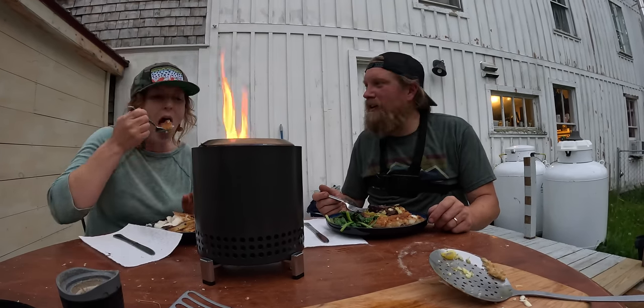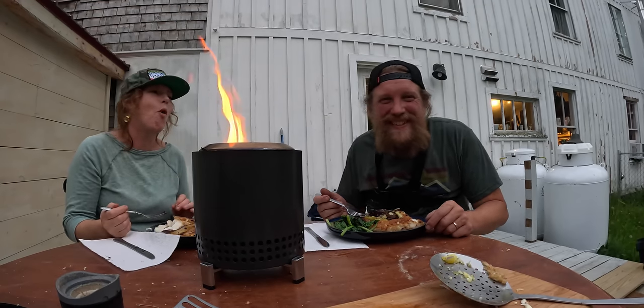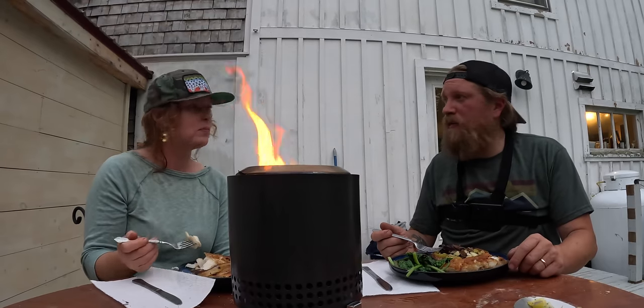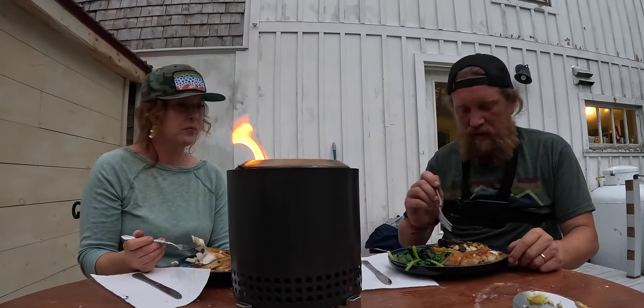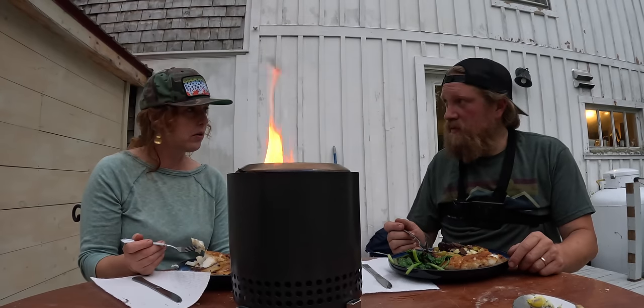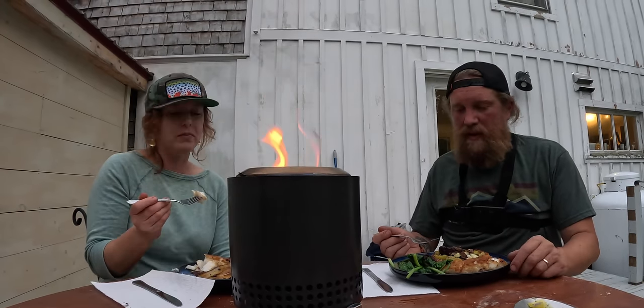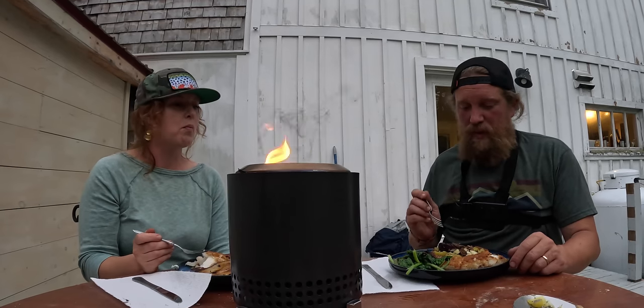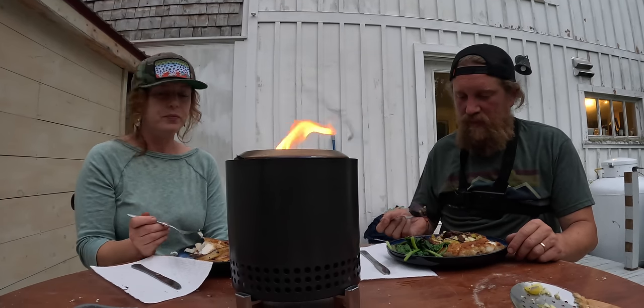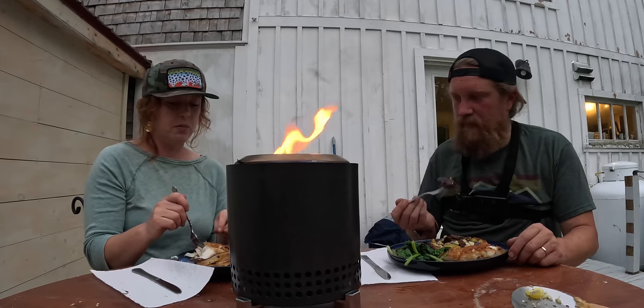That's the best cod I've ever caught. That has to be the fastest cook I've ever done — that thing cooked so fast. But I managed to nail all of these without burning a single thing. Each one of these is done perfectly — it's like a big cast iron pan on top of that fire. It's awesome.